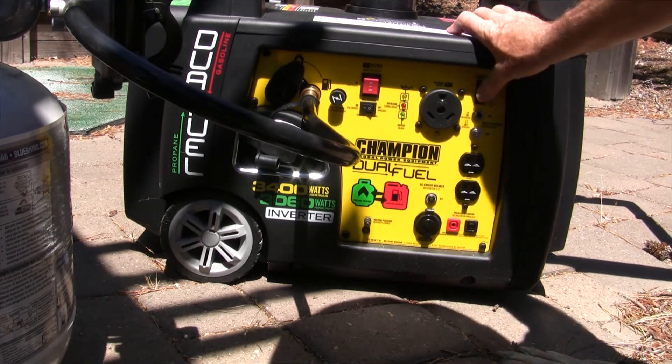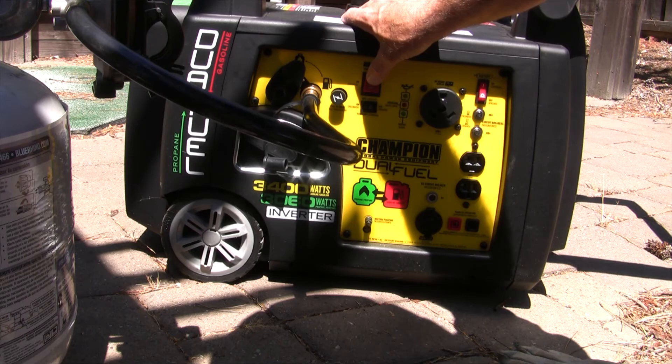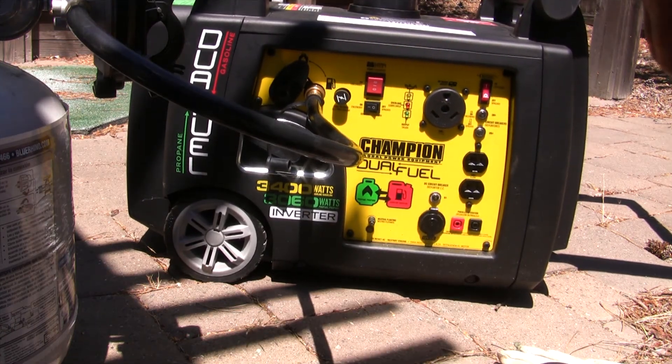Turn the battery on and hit the starter. You just need to hit it once and it starts right up. If you keep holding the button down it will start but it takes longer. All right, that's it for now — we'll come back when it's time to change the oil.